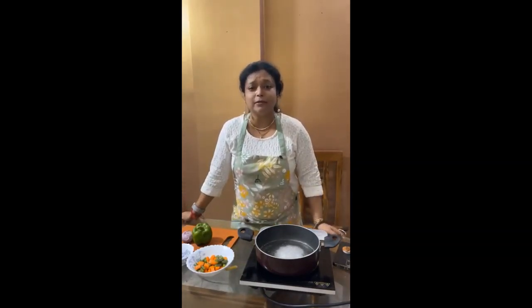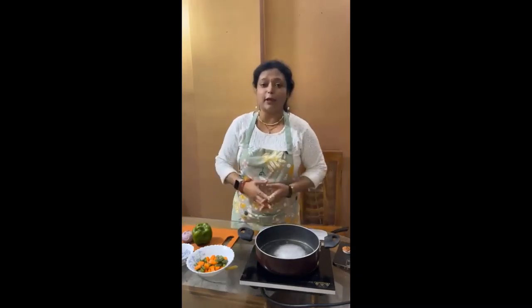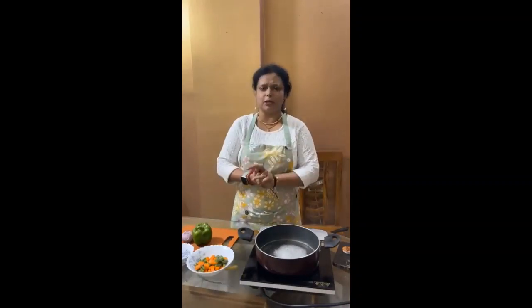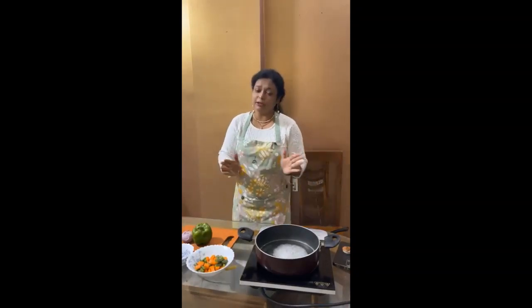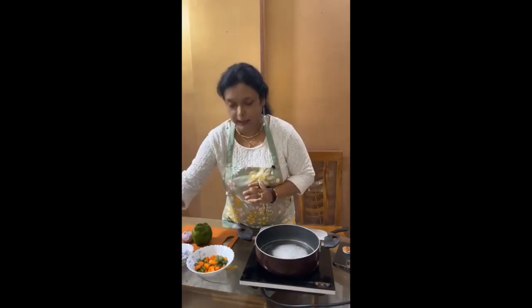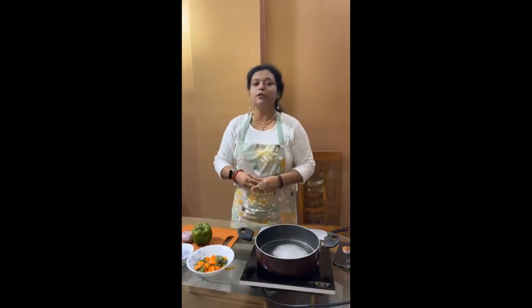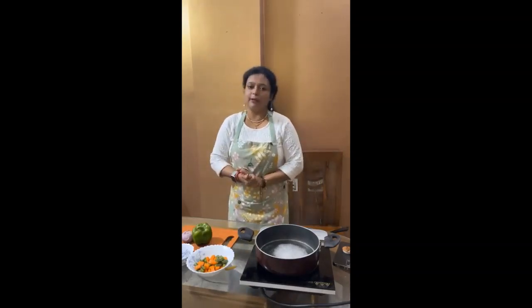So today, the session with Swagata is going with baked dishes. It's one month over and I am going with all baked dishes. Today also, the baked dish is with penne. Penne is pasta — this kind of pasta is called penne. So baked penne will be here today.